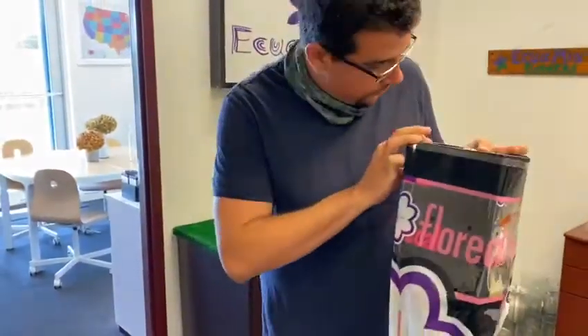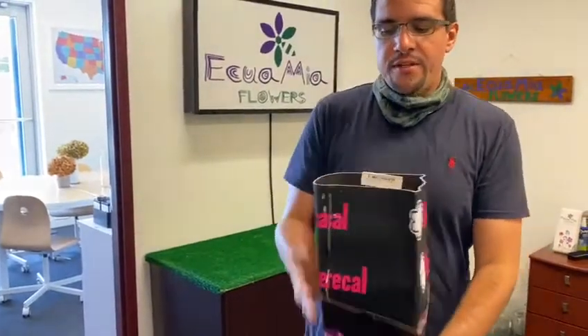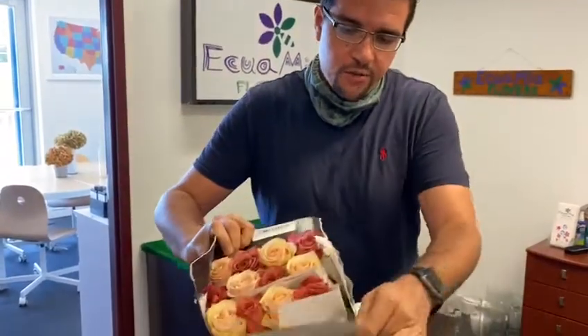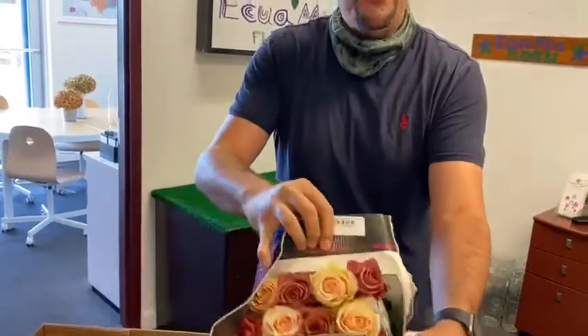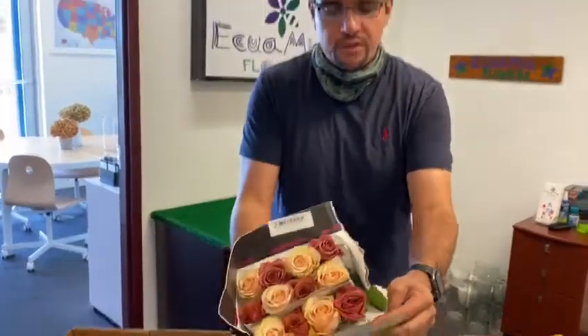Then this other one over here is the Barista Areina. Barista is a super, super cool variety that Florical now has, and Areina also has a sandy color. So this would be Barista and this would be Areina. You can see how nice the mix looks in the bunch. You get 25 stems of roses here.